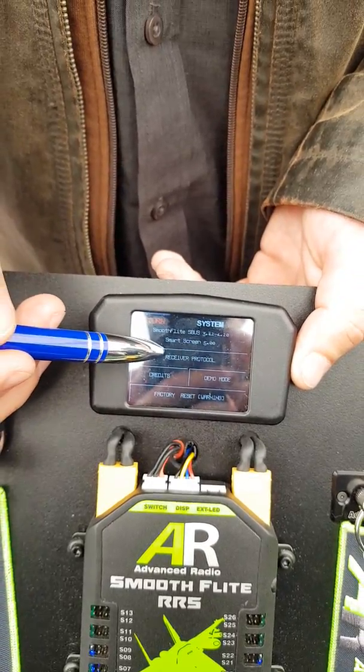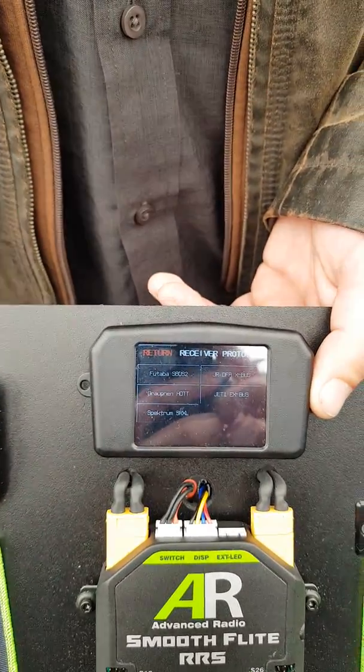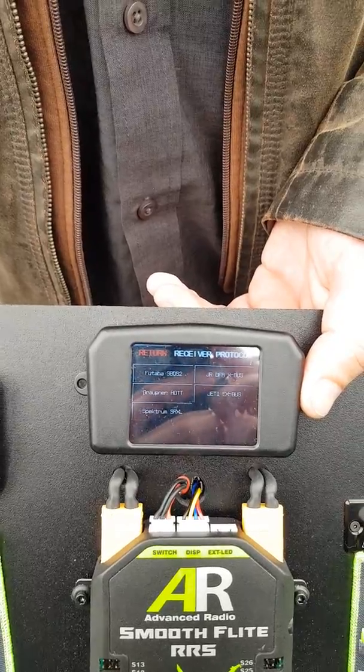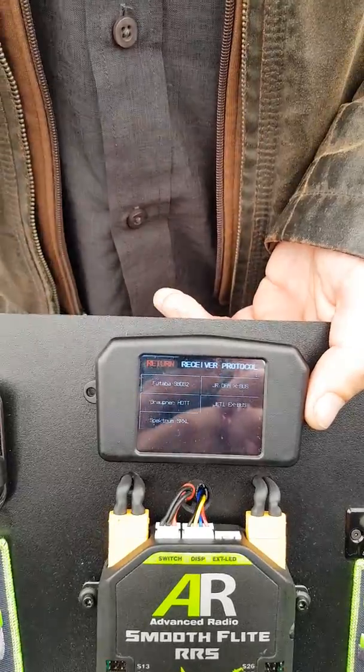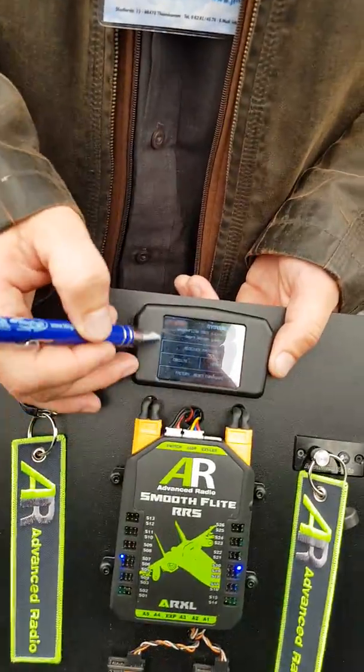In the system receiver protocol section, these are all the protocols we're supporting at the moment: Futaba, JR, Jeti, Spectrum and Graupner. There will be more — we're working on FrSky and Multiplex and a couple of others. FrSky is coming.